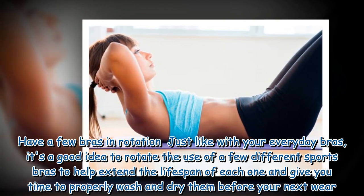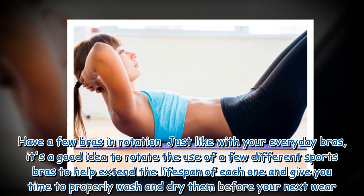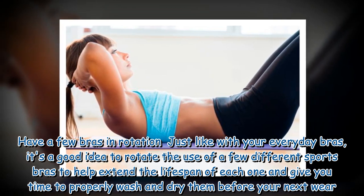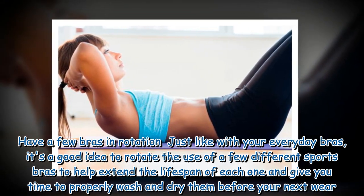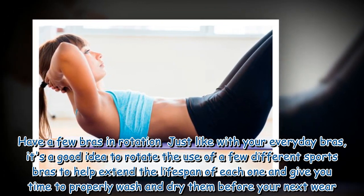Have a few bras in rotation. Just like with your everyday bras, it's a good idea to rotate the use of a few different sports bras to help extend the lifespan of each one and give you time to properly wash and dry them before your next wear.